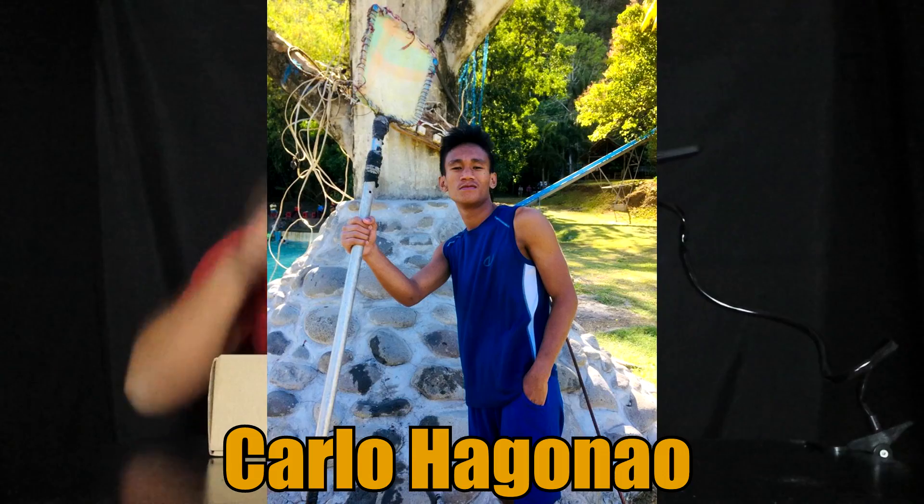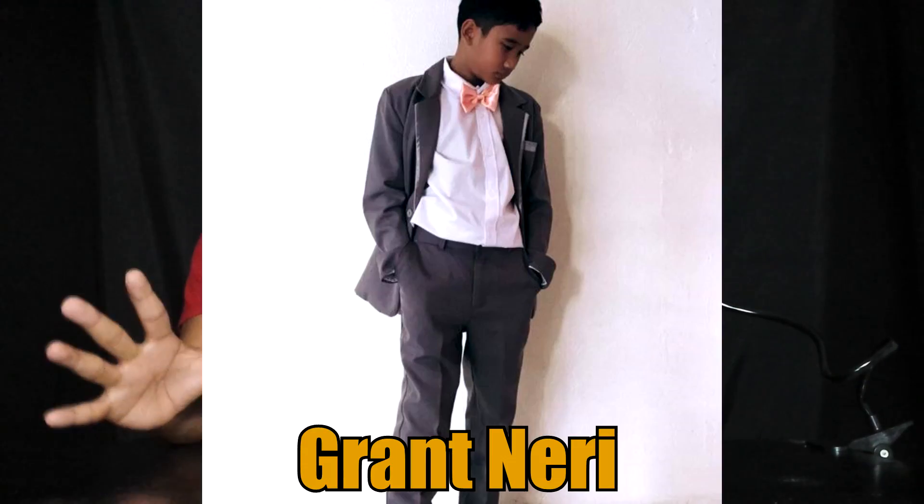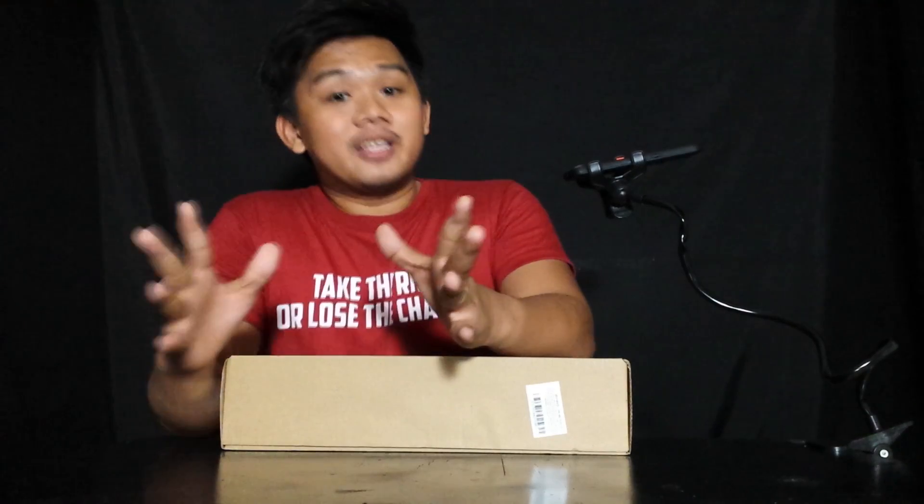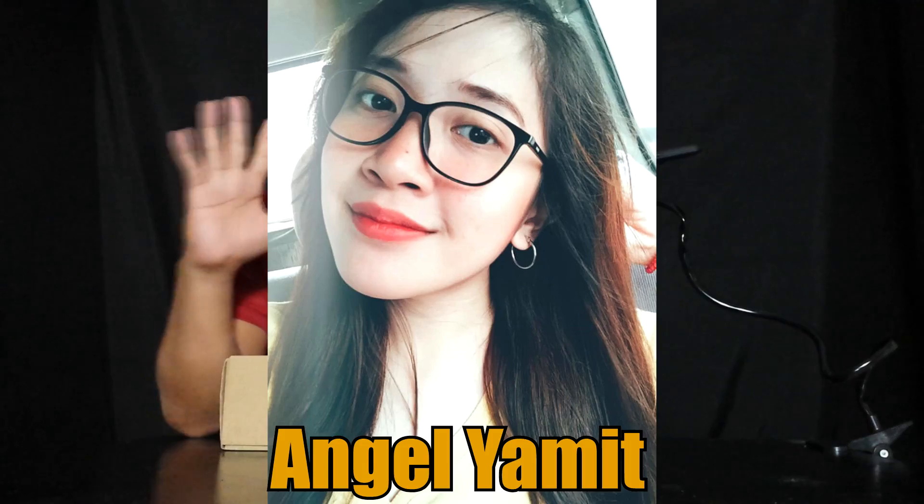Before muna natin buksan mga kabradis, meron muna tayong 10 seconds na shoutout para kay Carlo Hagolau, Michelle Salmasan, Arnie Deguma, Grant, Mary, Steve, Silvia, Alan Waga, Clifton, Eroysa, and last but not the least, Angel Yamit.